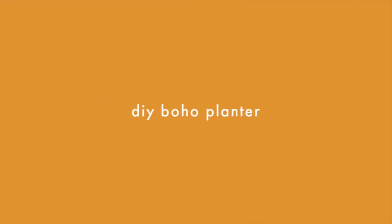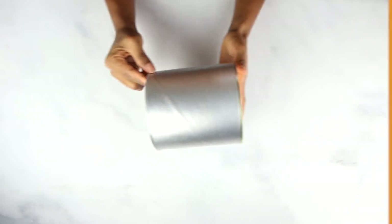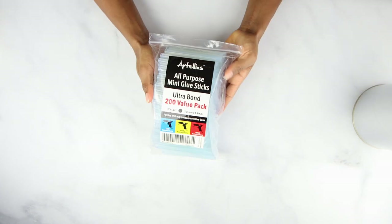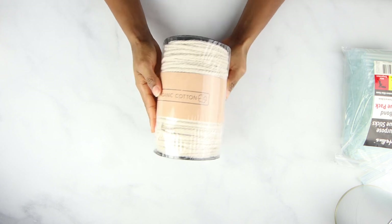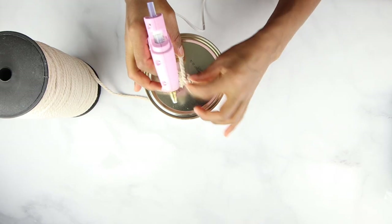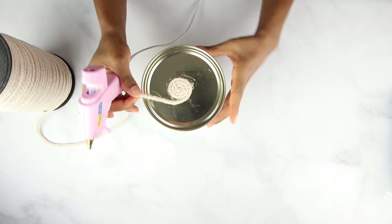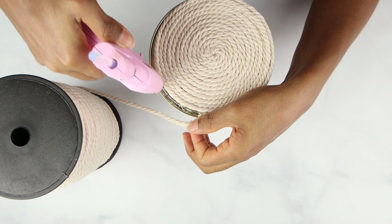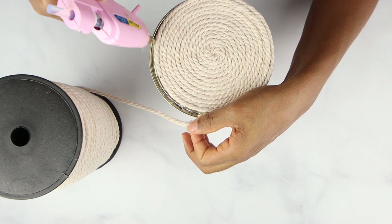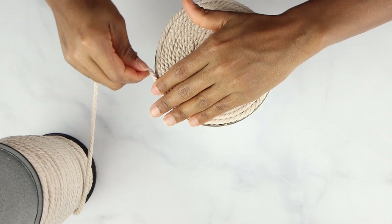For this DIY I'm going to be using a can that I had at home, some macramé cord, and silicone sticks that I got from Amazon. Everything is going to be listed in the description box. I'm going to start applying little bits of glue until the whole bottom is covered, then I'm going to be covering the sides.